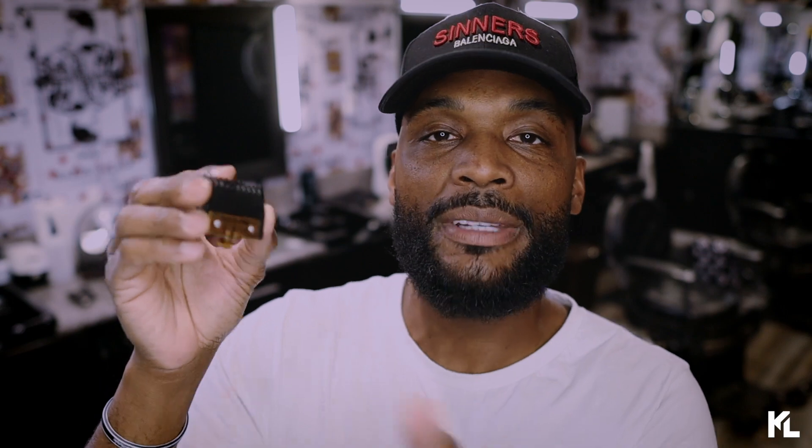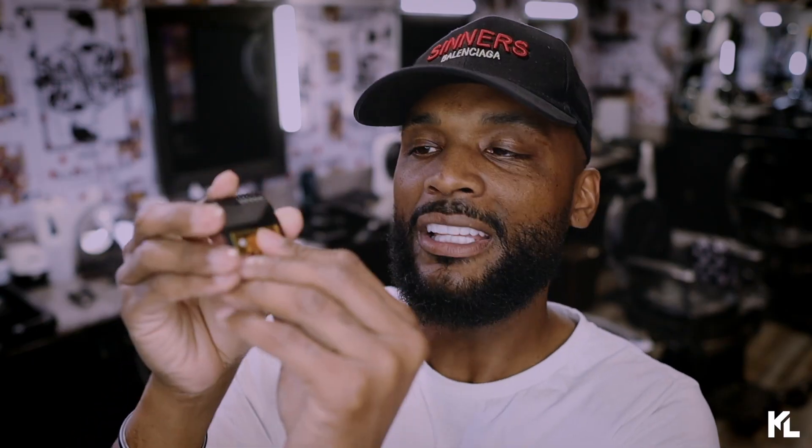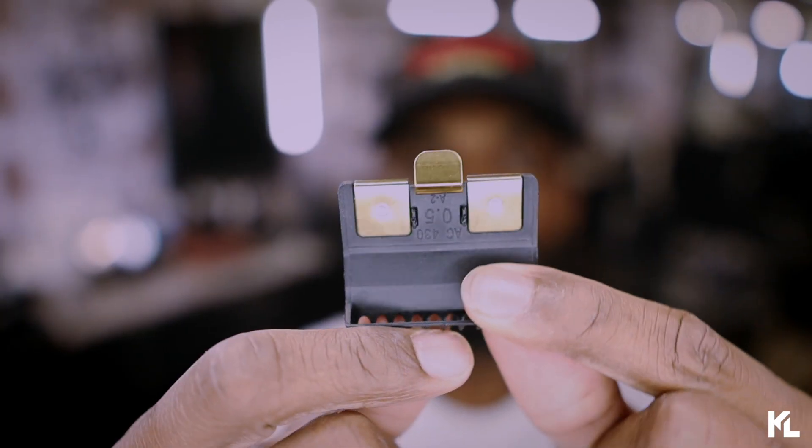My first impression of these new premium trimmer guards is that they definitely feel premium. I do like the plastic that they use — it's very hard, very sturdy. I do like the black and gold touch to it and the way it snaps on the back. Although, maybe over time this can wear out. Not sure, but the overall look of it looks great.